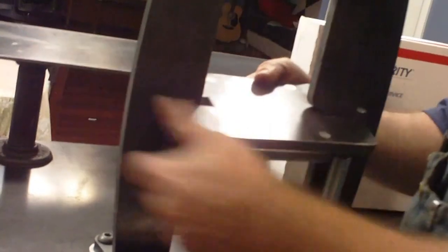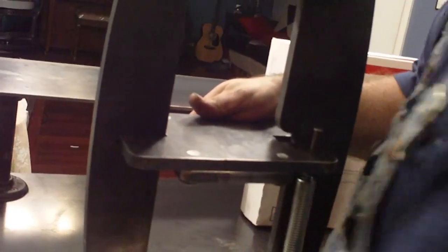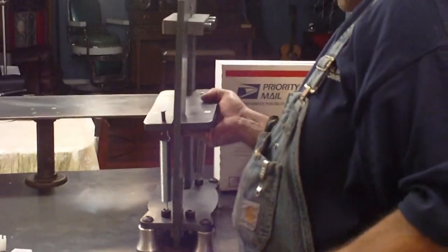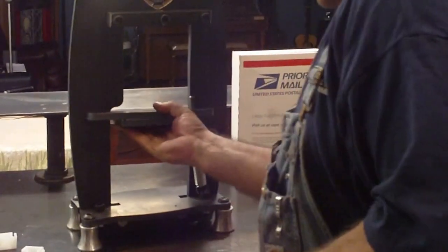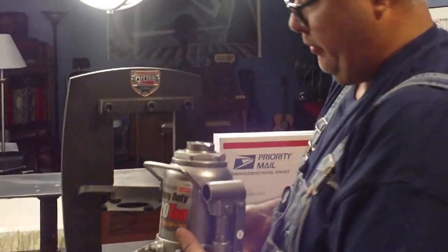I'm going to let you guys watch me struggle with this — that way when you're struggling, you won't think something's wrong. It's actually pretty easy. Then you take your 20-ton hydraulic bottle jack — this is a short hydraulic bottle jack from Harbor Freight.